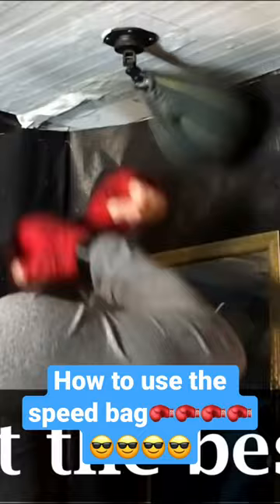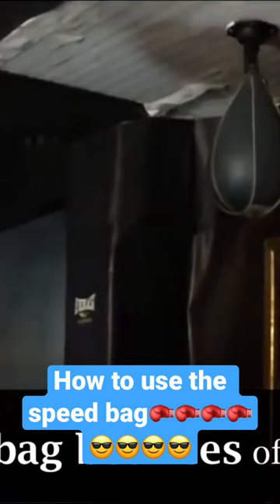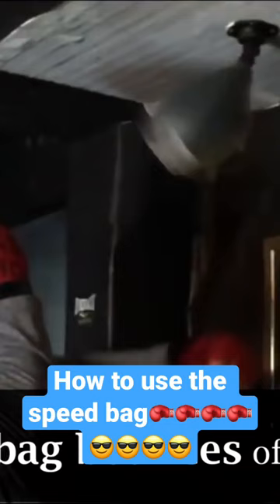This is what I mean. Many people who have never hit the speed bag before think that it's only supposed to bounce off of the forward part of the platform like I'm doing here. But this is not the way to do it. I'm going to slow this down — super slow-mo — to give you beginners a better idea of how the bag is supposed to bounce off of that platform.